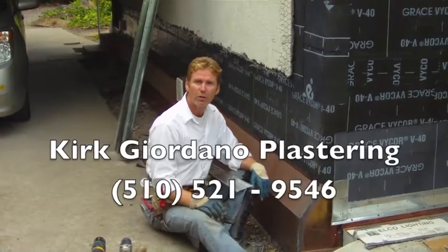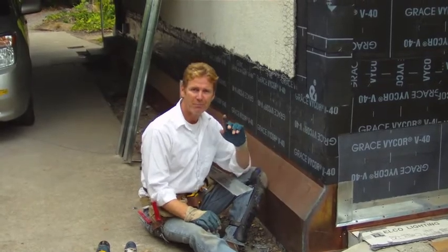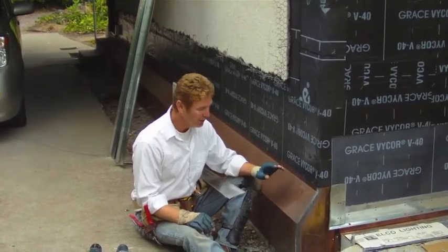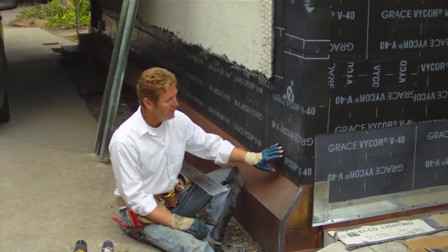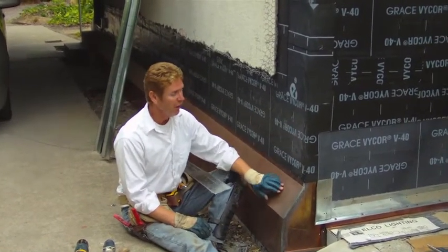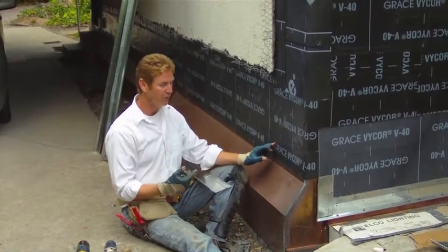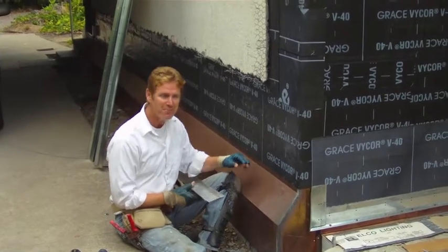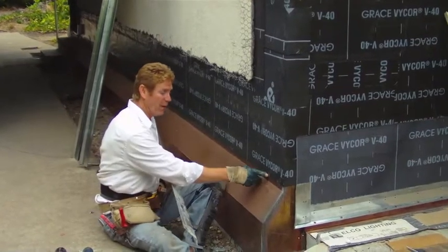Hi guys, Kirk here with Kirk Giordano Plastering. What we're going to do today is something 99% of you will probably never do, but it's important for me to show it as I do it. Our copper flashing goes all the way around the perimeter of the house and we are going to counter the copper flash with our galvanized flashing, which gets a little tricky.